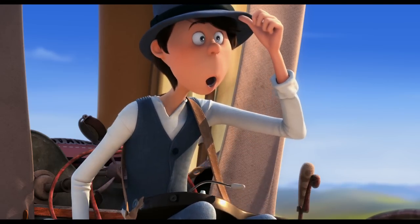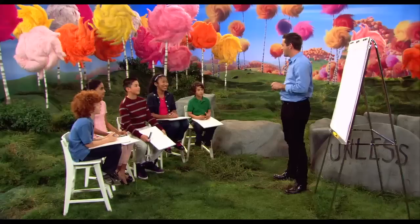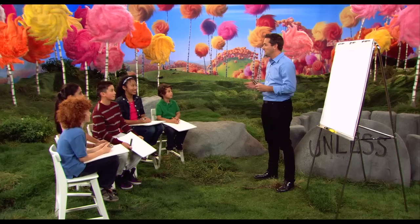Hi! Whoa. Come on, take a seat. We'll deal you in. Hi, guys. Hi. Thanks for coming. You're welcome. My name's Mark. I'm a story artist. What we do is we draw cartoons all day long. Today, I'm going to show you guys how to draw the Lorax.